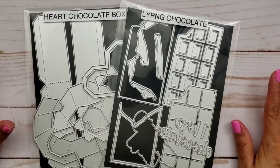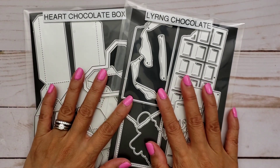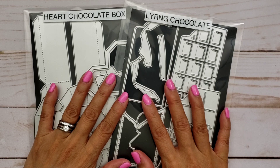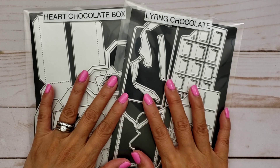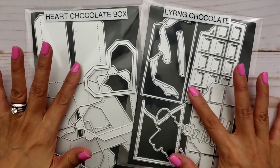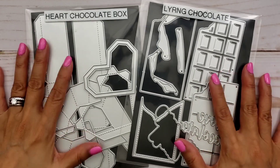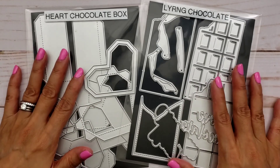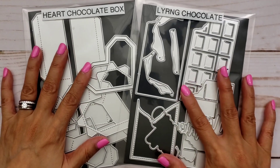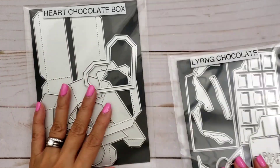Hi everyone, happy Sunday! I'm back again today to share a couple more dies from KS Craft that I was able to play with. Valentine's Day is just around the corner — it's next Monday! I really wanted to share these two dies with you guys. I think these are the last two Valentine-related dies, and from here on it's going to be spring and Easter crafting, so this is probably the last couple of projects I'm doing for Valentine's.